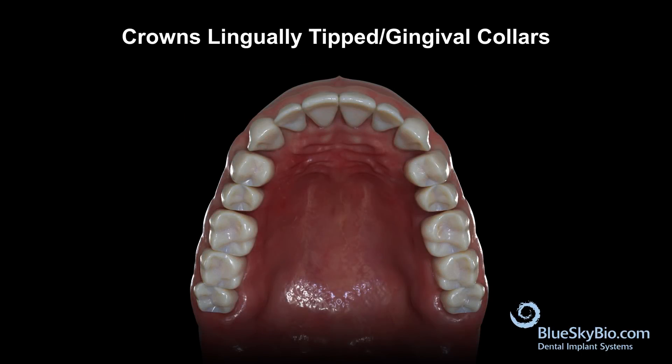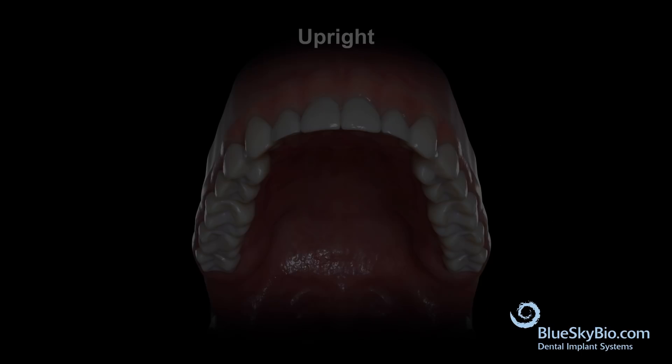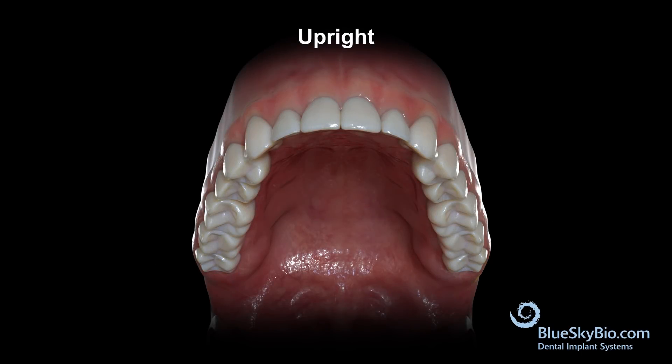A helpful tip when screening is viewing from the occlusal and analyzing how much buccal gingival is showing. If you are able to see the gingival collars of all the teeth to the buccal, the crowns are more likely tipped to the lingual. If teeth are initially ideal or already tipped to the buccal, further tipping should be avoided.